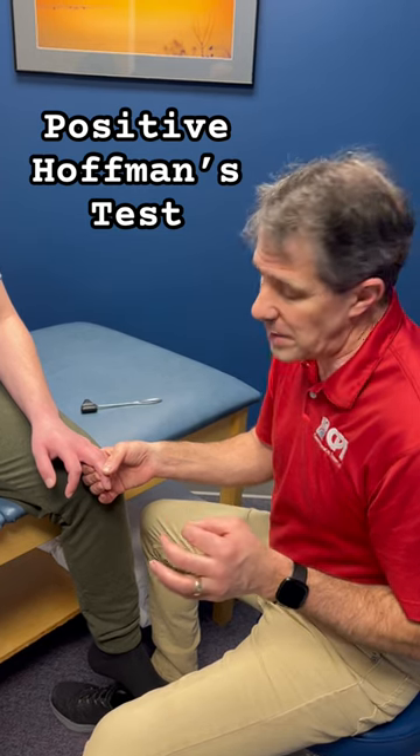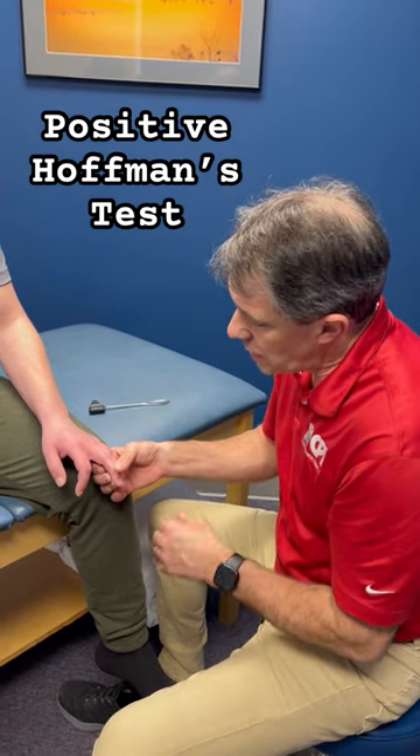Hey everyone, Paul from OrthoEVALPAL. I just want to do a quick demonstration of a Hoffman's — a positive Hoffman's test for an upper motor neuron lesion.